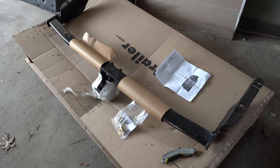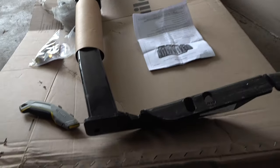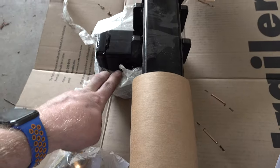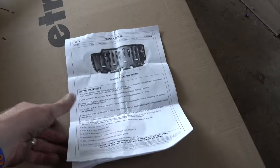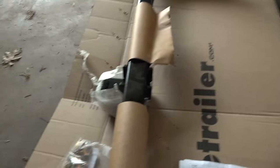Let me introduce you to the hitch we're doing here. This is the Curt — the actual number is on the side — Curt 13343. We have three bolt holes on each side, and the bolts actually came taped at the center section. There are instructions that go with it as well, with detailed pictures. Kind of hard to follow to be honest, but it does work.